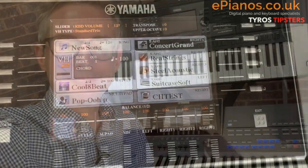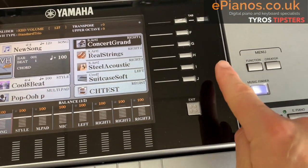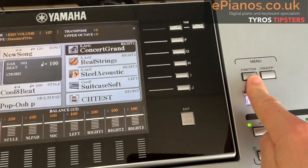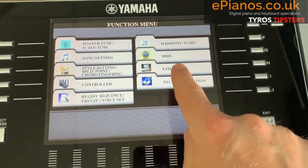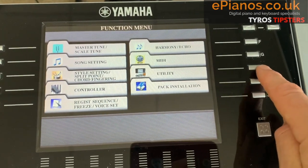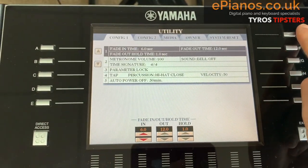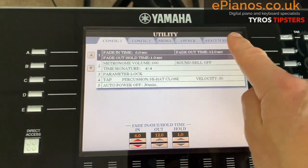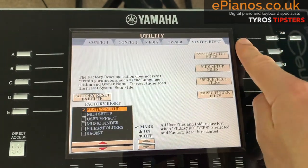So step one is from the home page. We go to the Function button on the right-hand side, press Function, and then we go to Utility. I keep going for the screen — I'm so used to touchscreen keyboards these days! Press Utility, and then you'll need to tab over using the tab buttons to the one that says System Reset.